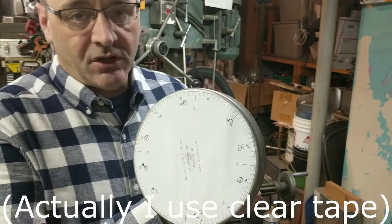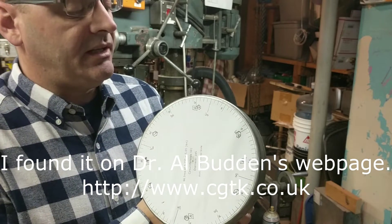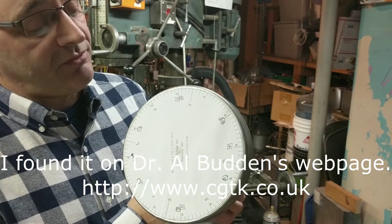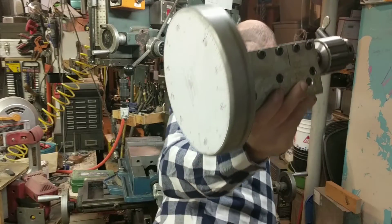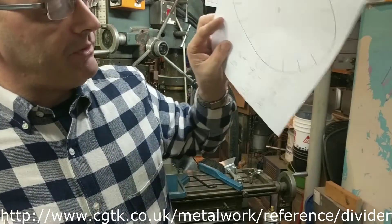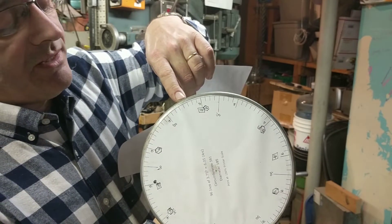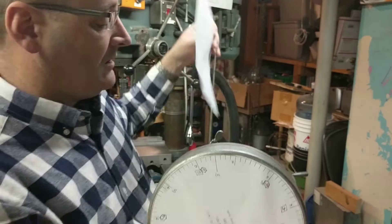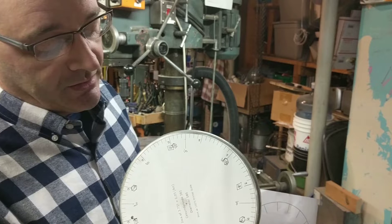The principle this works off of — I got it from the internet and it works — is that a modern laser printer is accurate to within just a few thousandths of whatever it prints on the page. If I print up a 19-segment dividing wheel and put it onto this indicator face, then have a pointer against the face, I can index this 19-tooth gear without any trouble.